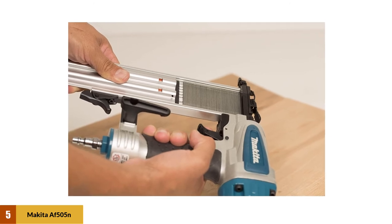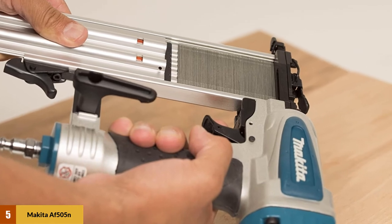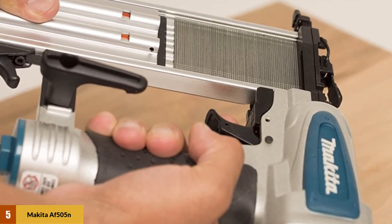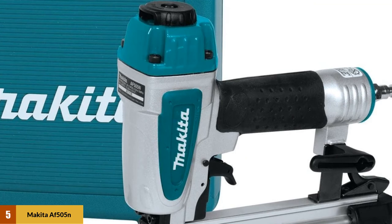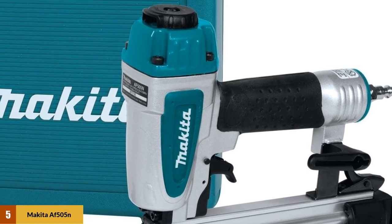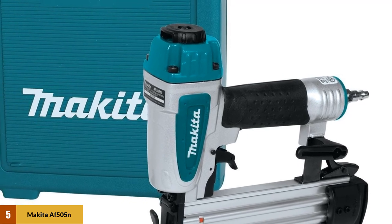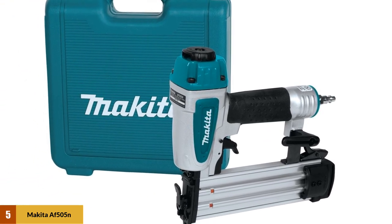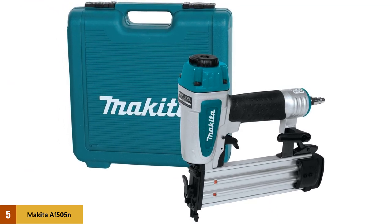Pneumatically powered, this is a powerful little machine and comes with a quick release cam lock for easy access and maintenance. It boasts adjustable exhaust ports to deflect air from the user and adjustable hook positioning for store-anywhere ease. If you're looking for a no-frills, super lightweight, all-around nailer, this is a great option.